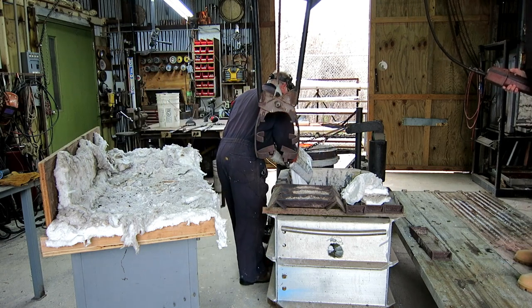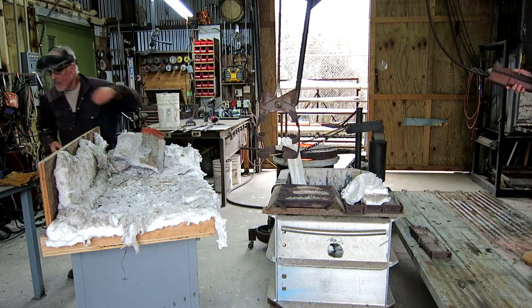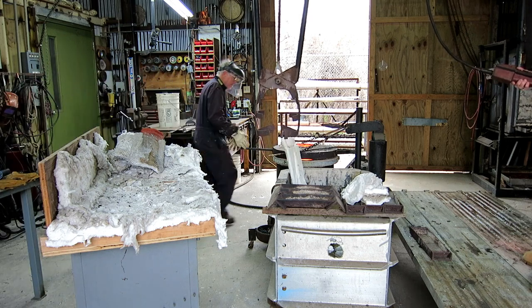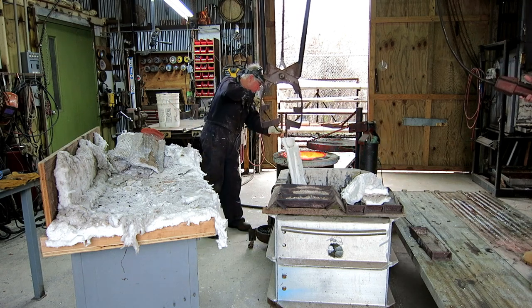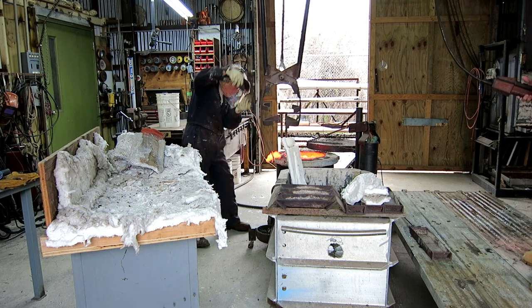If you spill molten bronze on concrete, the concrete will pop and you'll get little hot BBs flying around the room. If you spill molten bronze in sand, absolutely nothing happens — so we always pour in the sand. I'm turning off the furnace and scraping a little more junk from the top of the bronze.